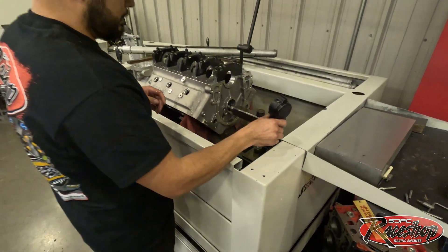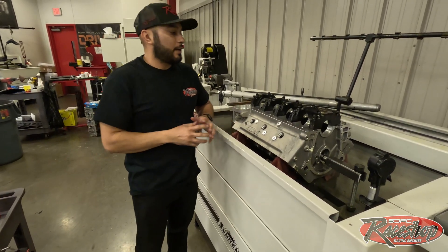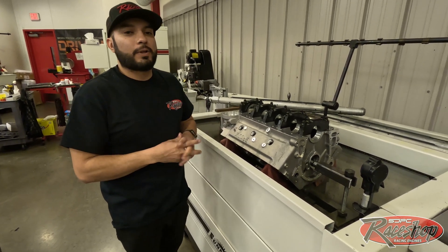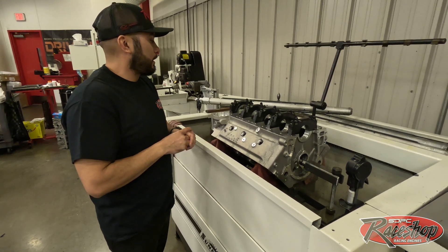Now we'll take off our main caps, get some Clevite bearings, and see where our oil clearances are going to be. Then we'll move on to the next step, which will be our rotler — it'll get decked. This one does not need to be bored; it already comes in 10 to 15 thousandths undersize, so we can take that out at the hone. We'll see you on our next process.